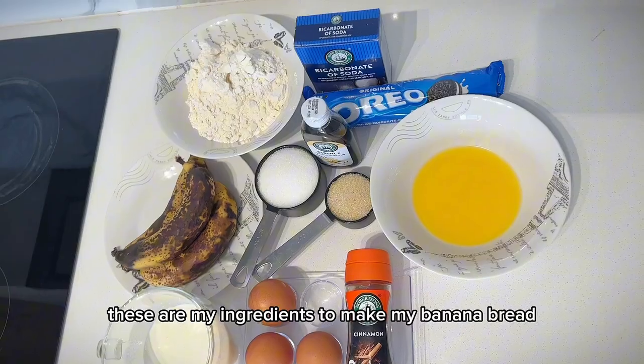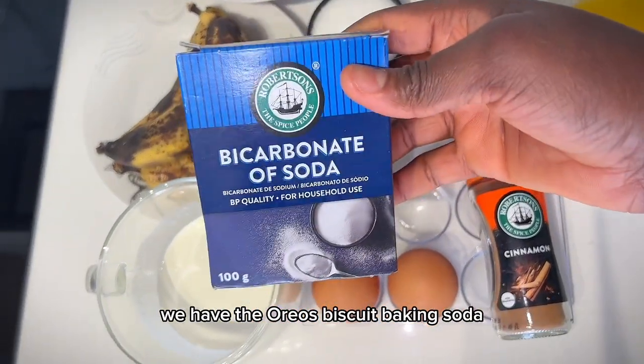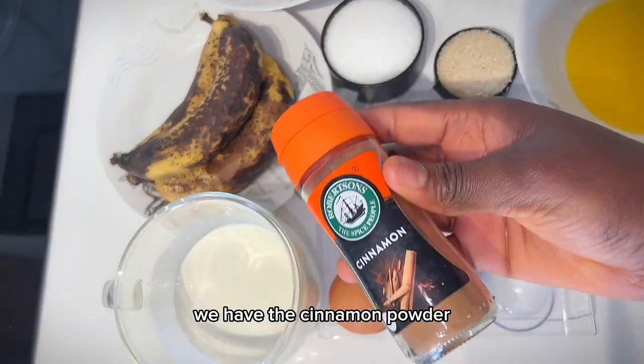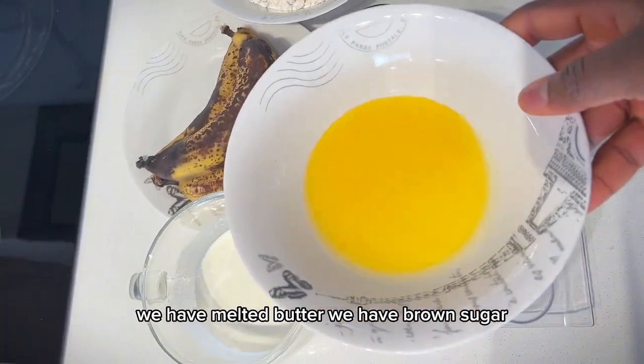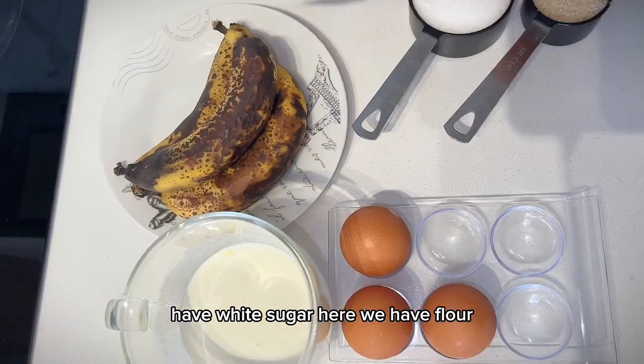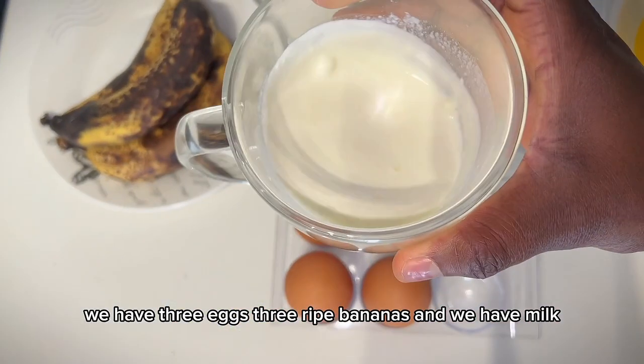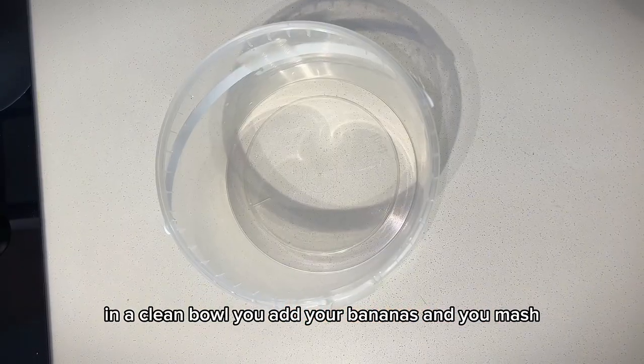For my ingredients to make banana bread, we have vanilla extract, Oreo biscuits, baking soda, cinnamon powder, melted butter, brown sugar, white sugar, flour, three eggs, three ripe bananas, and milk.